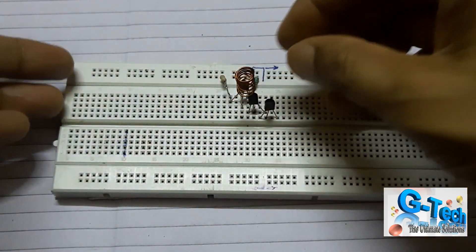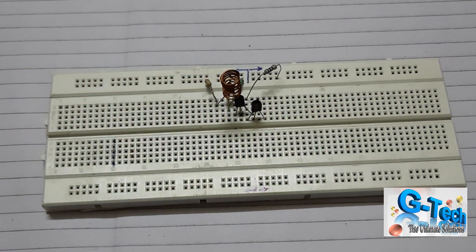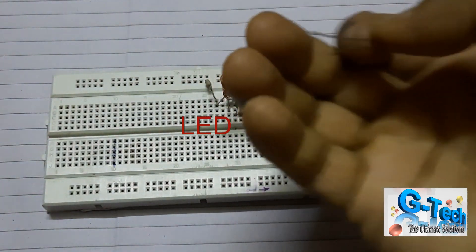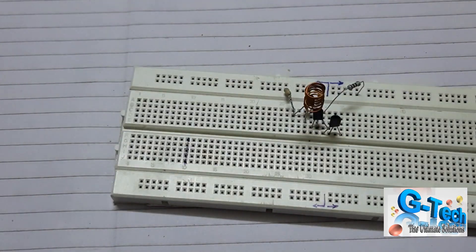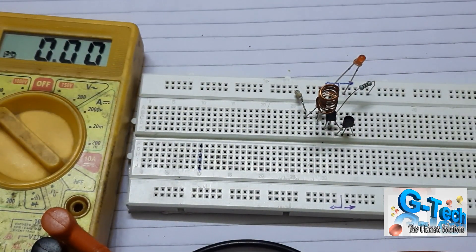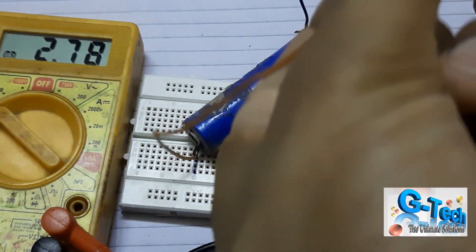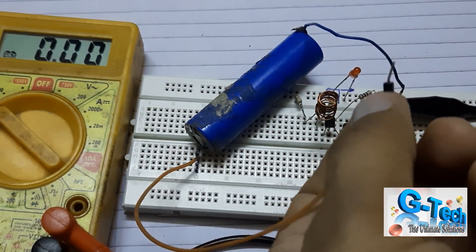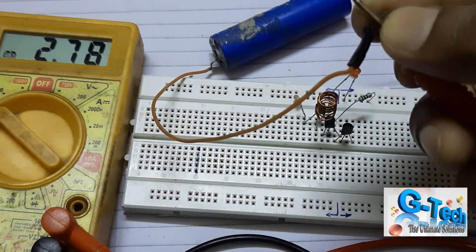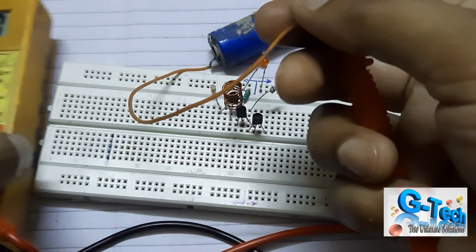This is the third transistor. As shown in the circuit, I am using three transistors — one, two, and three. This resistance is on the output of the third transistor, and after that I will use an LED which will give us the signal whether AC is available or not. Now I will add the battery source — a 3.7 volt rechargeable battery. It is showing 2.75 volts, so you need at least 3 volts to operate the circuit.